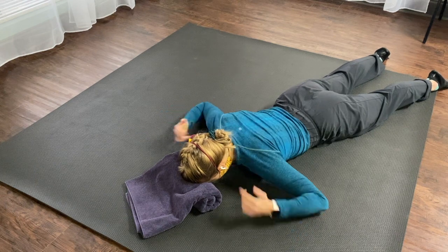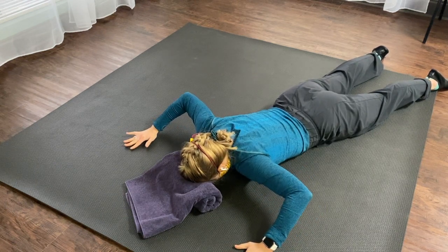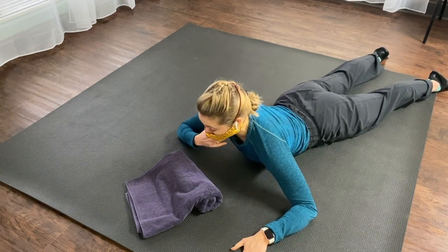Notice that I'm not pulling my shoulder blades up this way — we do not want to do that. Try and keep your neck long and keep a small chin tuck.